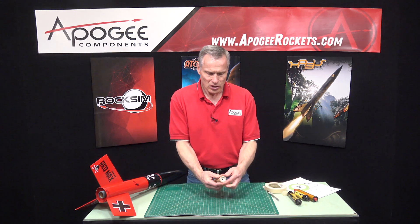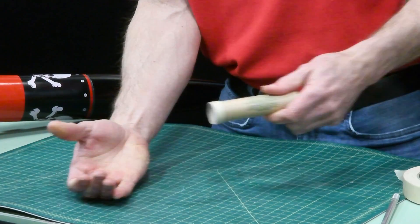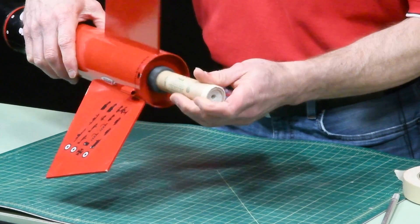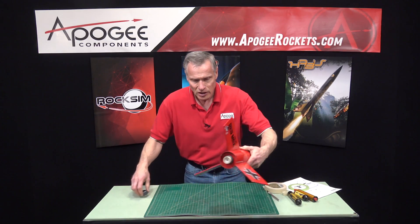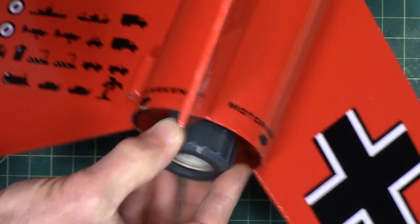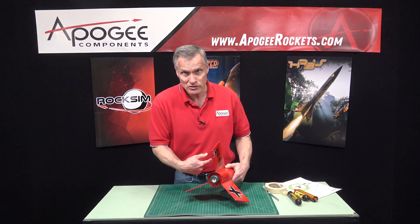Now we have a thrust ring built on. A lot of people are afraid to use tape, thinking that the tape is somehow going to slide off, allowing the rocket motor to slide through and go up into the rocket itself. But it's not going to slide — you can push on it really hard. That tape is really strong. And with the screw-on engine retainer, it just locks it down, preventing the motor from coming out as well as sliding through.